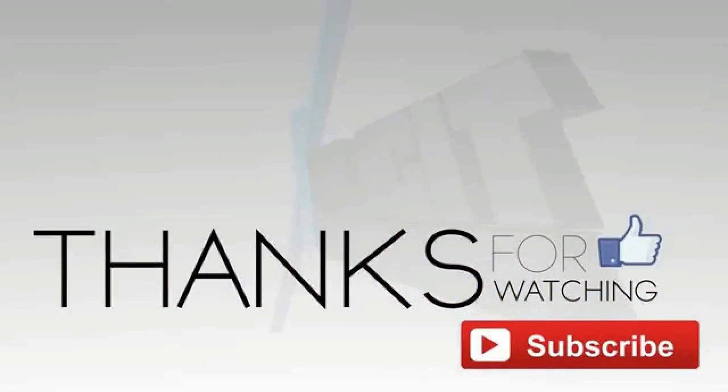Thank you for watching the video. If you liked my video, please give it a like. Share this video with your friends. If you have any questions related to this video, write them in the comments below. Don't forget to subscribe to the channel. Take care, we'll see you next time.